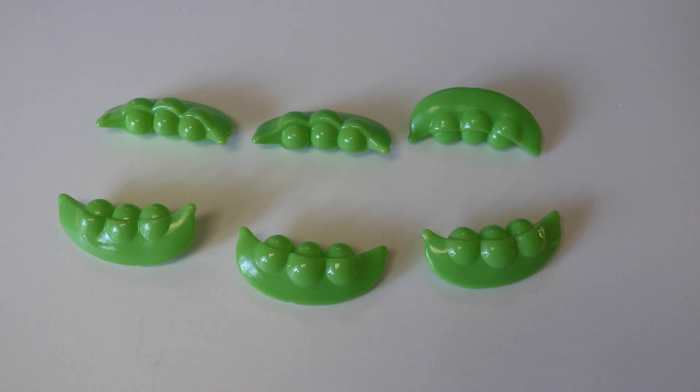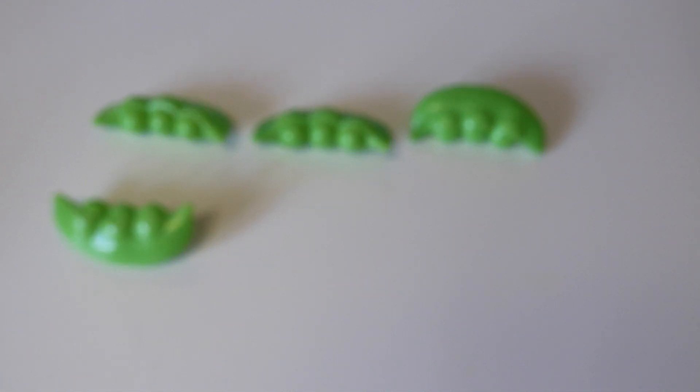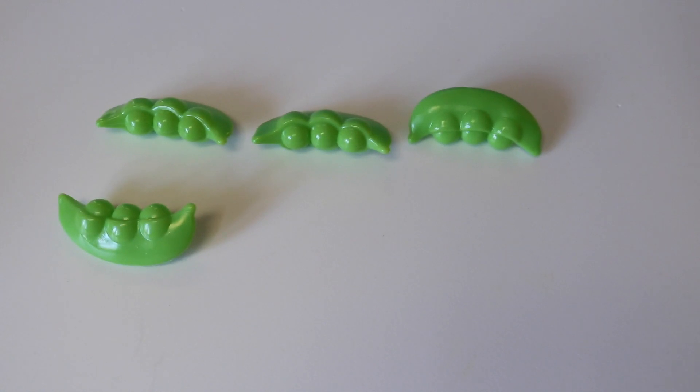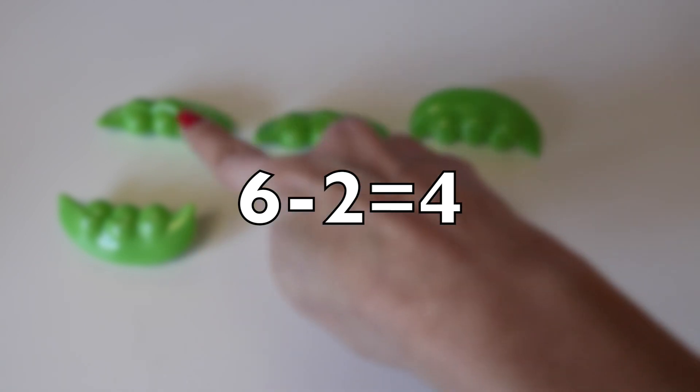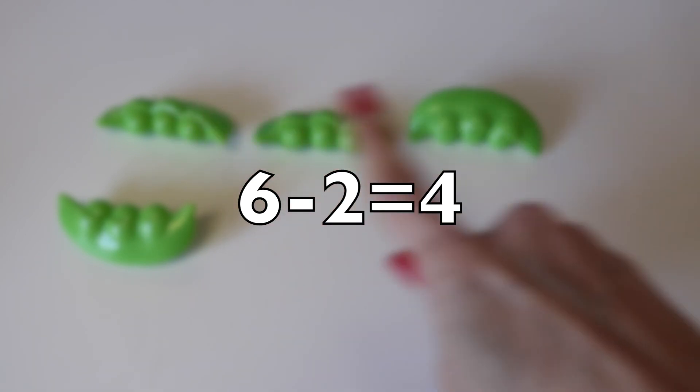Here I have six pea pods. I'm going to take away two pea pods. How many pea pods do I have left? One, two. How many do I have left? Way to go. Four. One, two, three, four.